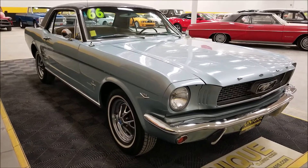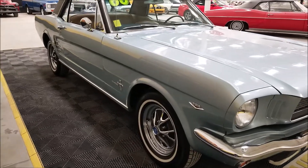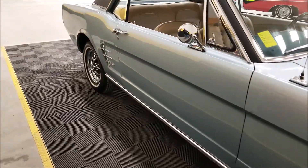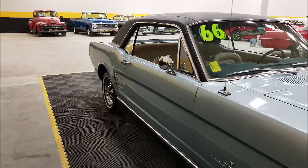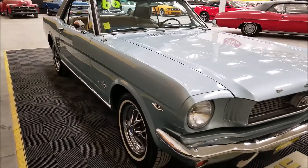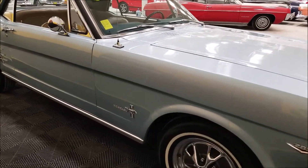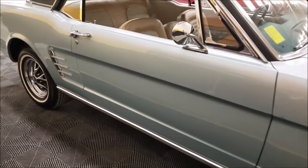It has an October '65 build date, so it was an earlier-built '66. It does have the 2.80 gear ratio in the rear axle, conventional rear axle, and a C4 automatic transmission. This is a bench seat car — still has the same bench seat it would have come with from Ford. It's also a power steering car, like I mentioned earlier, with that 289 underneath the hood.